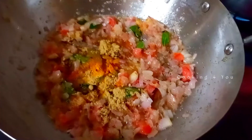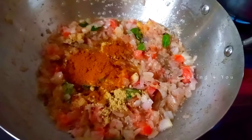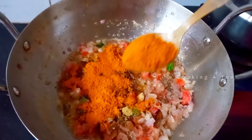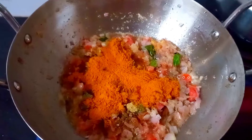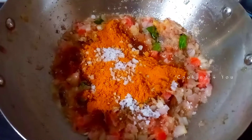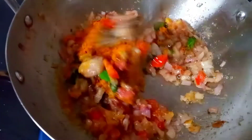Add a garam masala. Add 2 teaspoons and mix it in. Now add the masala and add the flavour.